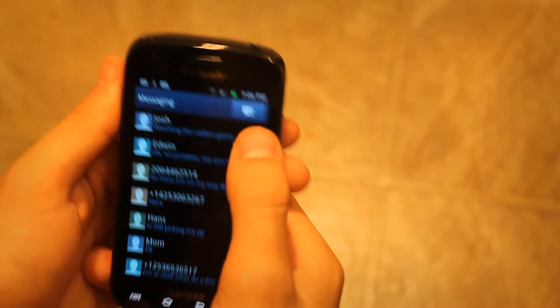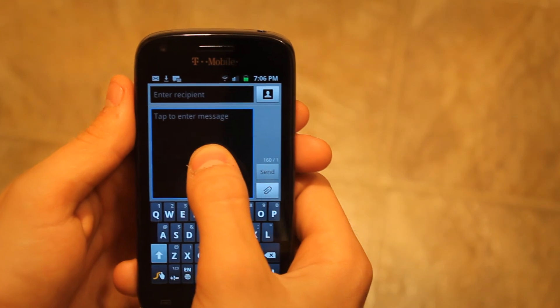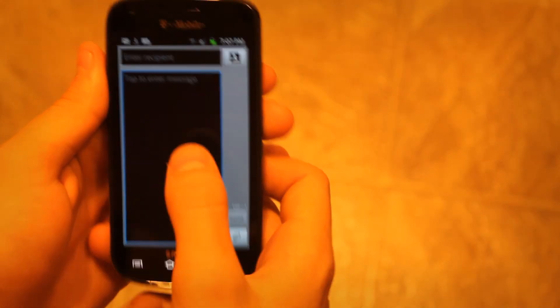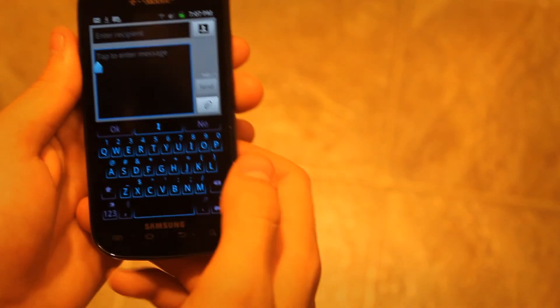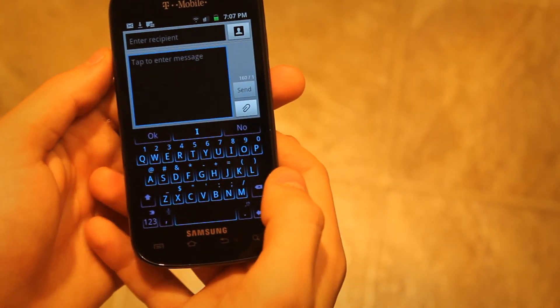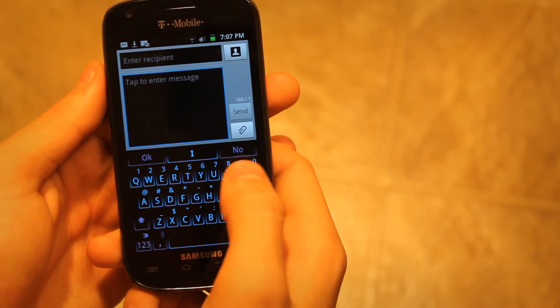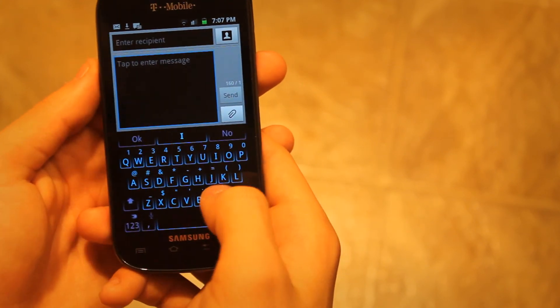The SwiftKey keyboard is probably a little better and likely has more words in its dictionary than Swipe does. But right now as I'm using it, I don't really see much of a difference.